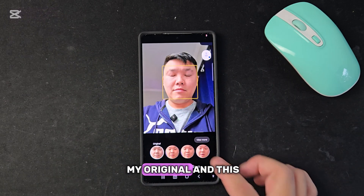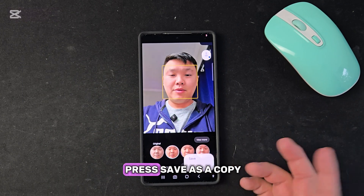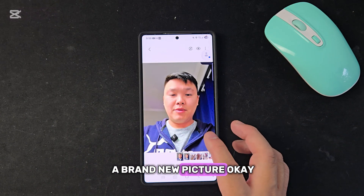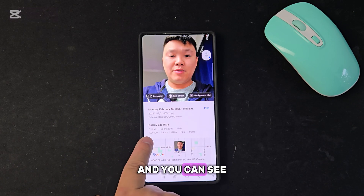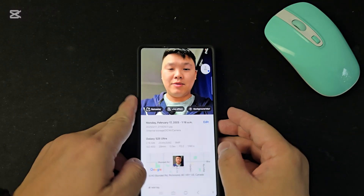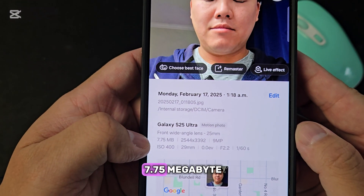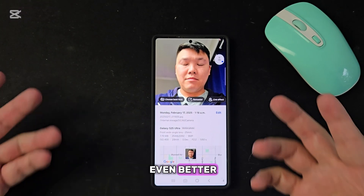This is my original and this is the new version. You can press 'Save as a Copy' and now you have a brand new picture with my eyes open. The picture quality is the same — the new file is 2.5 megabytes, while the original is 7.75 megabytes, so the quality is exactly the same or even better.